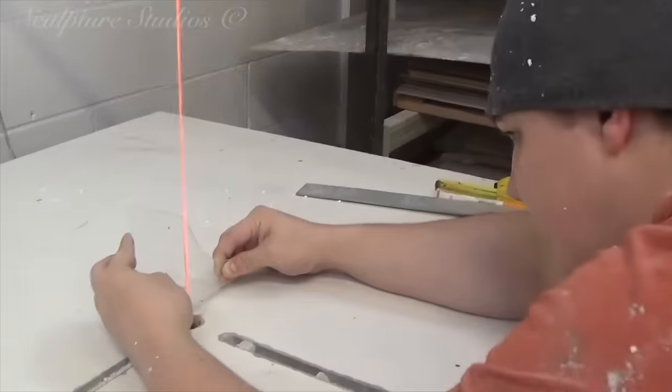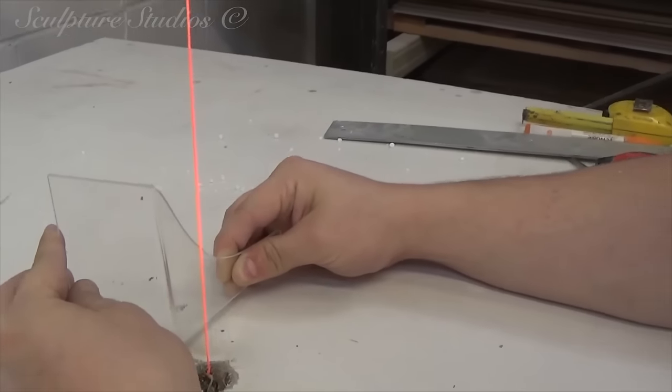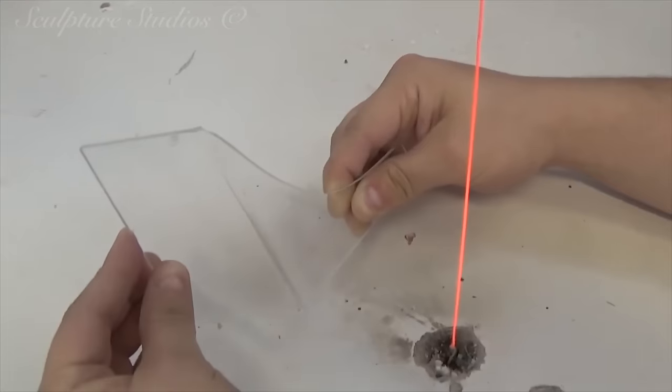For the wingtips, we've got some acrylic plastic here that we're using our hot wire table to bend to the correct angle, and this is so the wingtips are strong enough to withstand the wind whilst the car is driving.